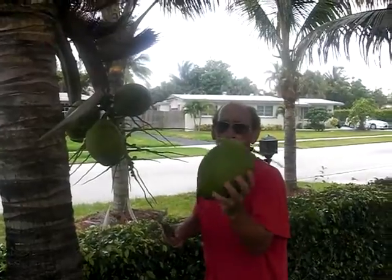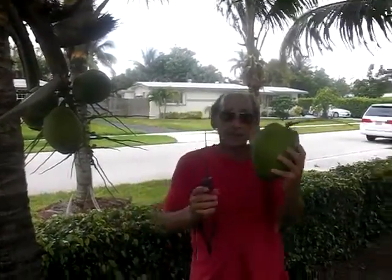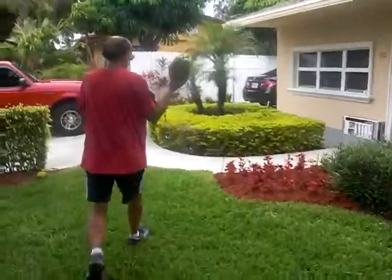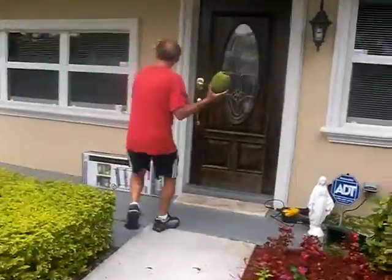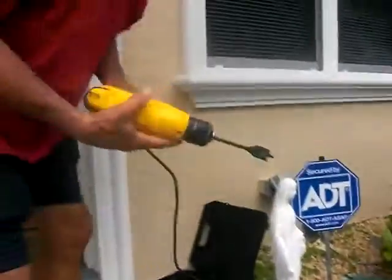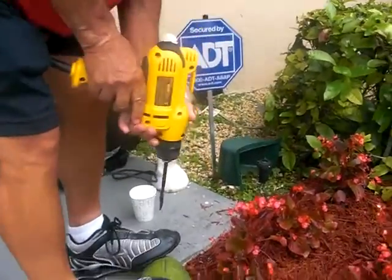We're going to harvest the coconut water out of this young coconut. You take your drill with a one-inch wood bit and hold it very carefully.